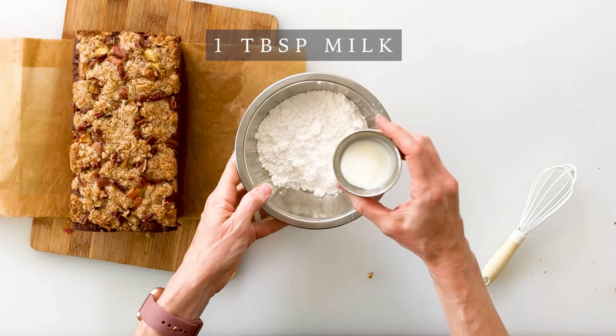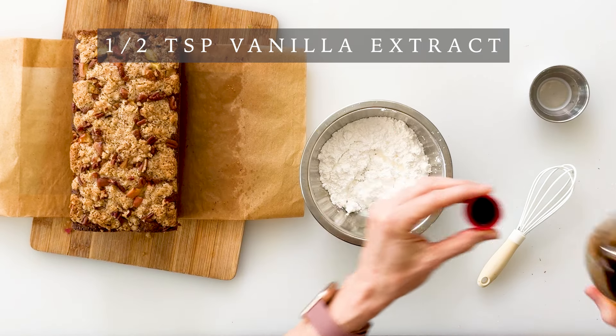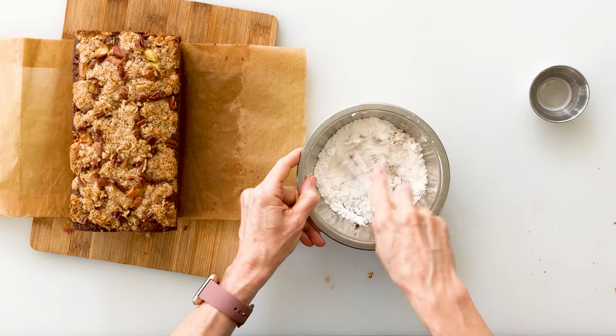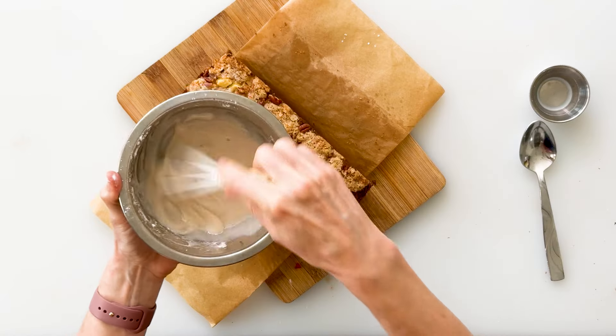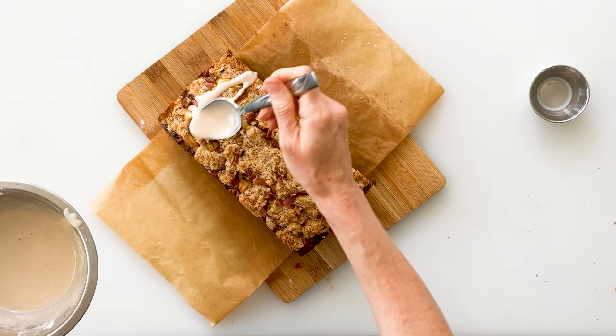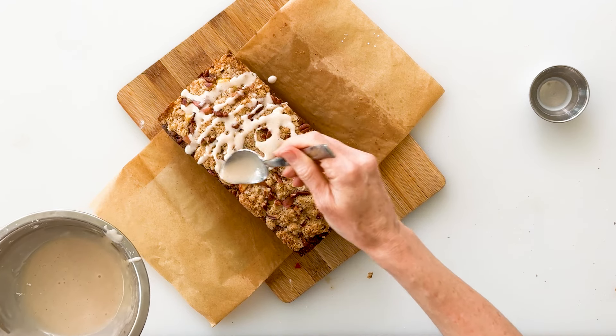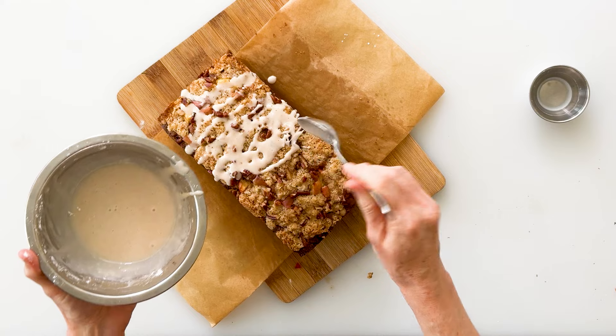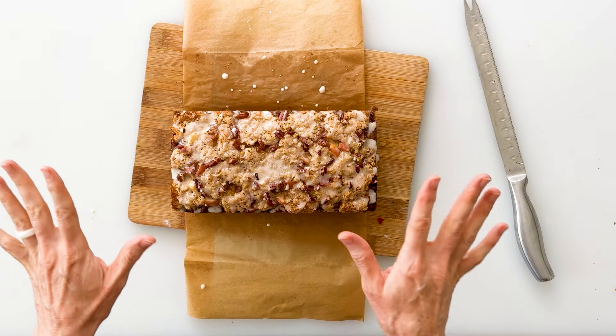You can enjoy your bread as is, or you can add this really easy glaze on top. We're going to start with half a cup of powdered sugar, then add one tablespoon of milk, half a teaspoon of vanilla, and a dash of cinnamon. Whisk this together to make a beautiful little glaze that we can just spoon right over the top of the bread. I don't mind at all if it drips down the sides — that just makes it extra beautiful and tasty.